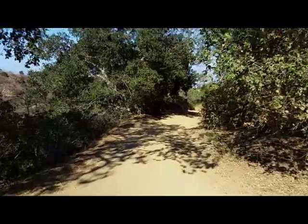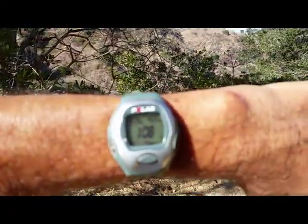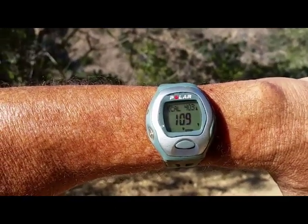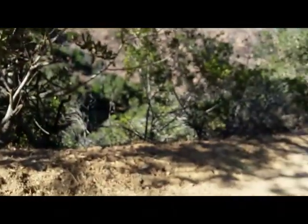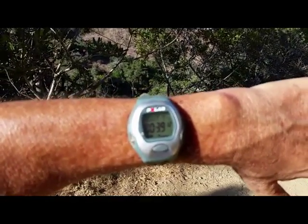Right now I'm on the downslope and my watch is at 108% of my heart rate, I'm at 403 calories, and I am 39 minutes into the cardio workout.